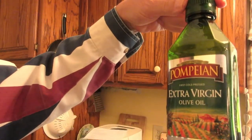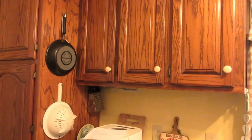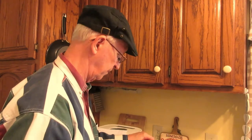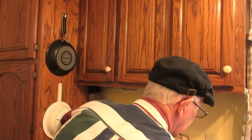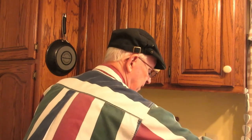One and a half tablespoons of olive oil — rich taste, cold pressed. I'm using smooth. Then one tablespoon of honey.